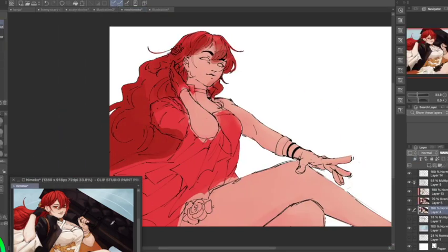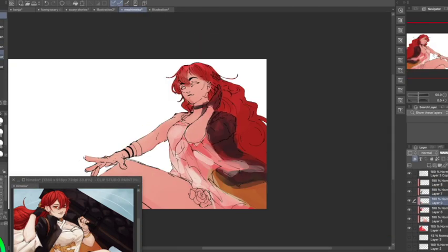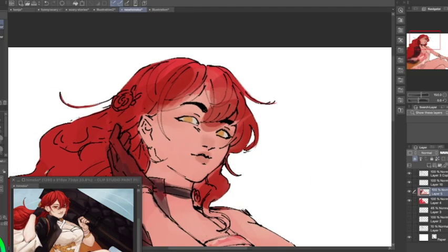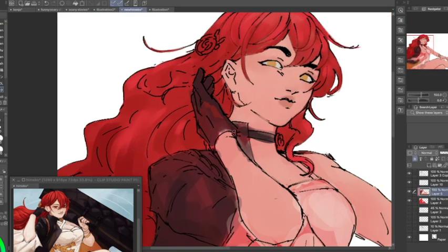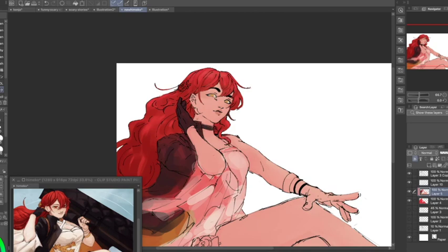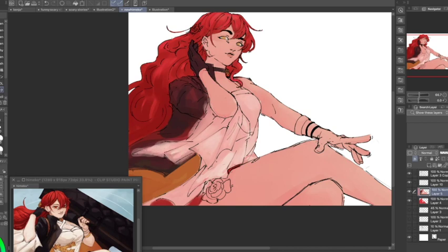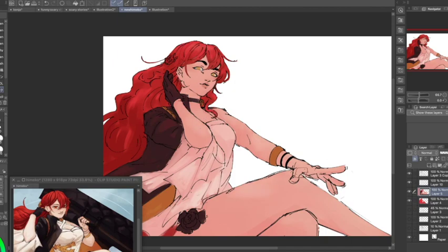Coloring is so much easier this way — I might do all my personal pieces like this from now on. I just slapped a base color on there, put the top colors on, and boom, it turned out great. I hate the eyes though. I never had the anime eyeball phase where you make the eyes super detailed. You just get two little circles for the iris — I don't know.